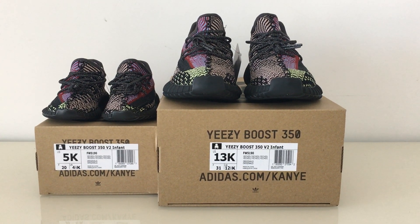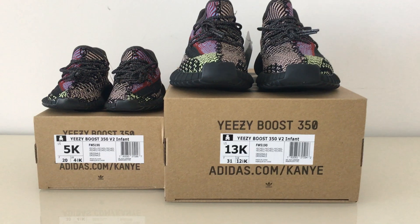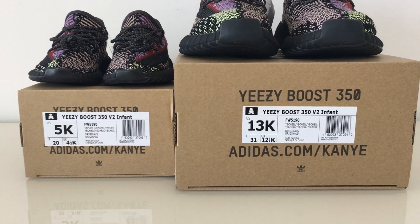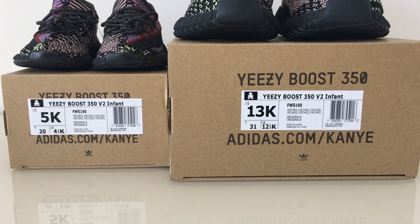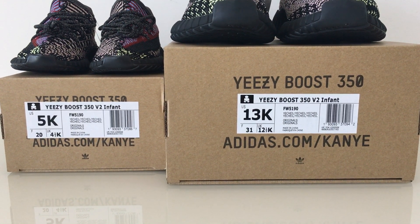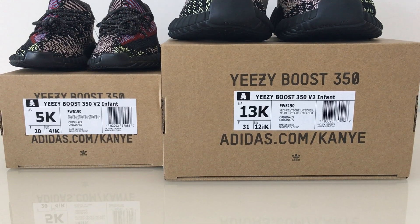You can look at the size level on the surface: 5K and 13K. About every detail is the same, just the size is different.